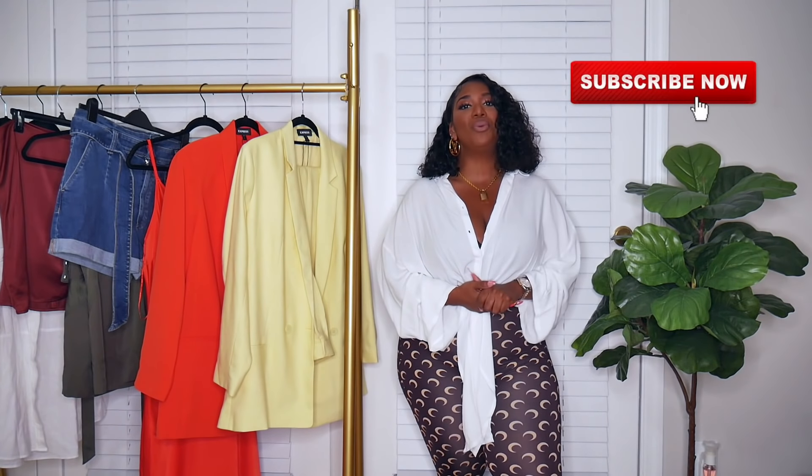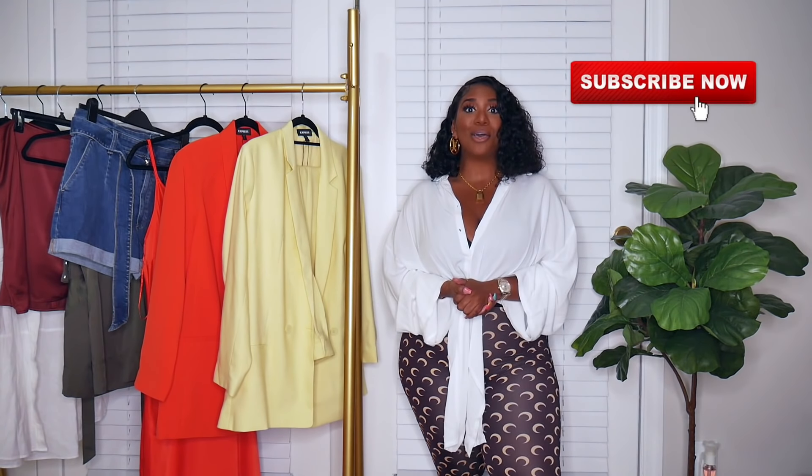Hey everyone, welcome back to my channel. If you're new here, my name is Brittany. I focus on fashion, beauty, and lifestyle, so if that interests you, please think about clicking subscribe. If you're already a subscriber, click the notification bell. I upload twice a week, Tuesdays and Thursdays, and sometimes a bonus video on Sunday. In today's video I have a few pieces from Express that I've added to my summer wardrobe.